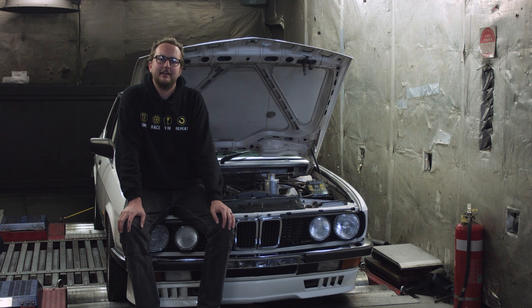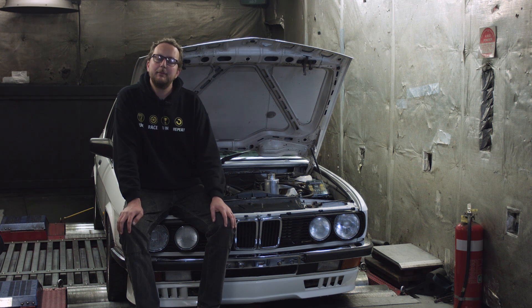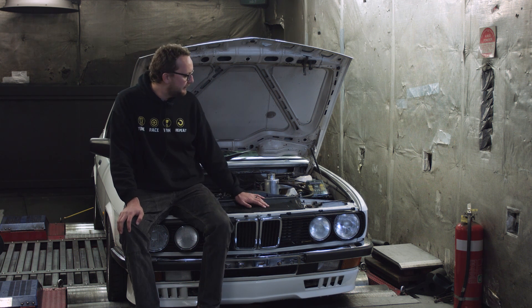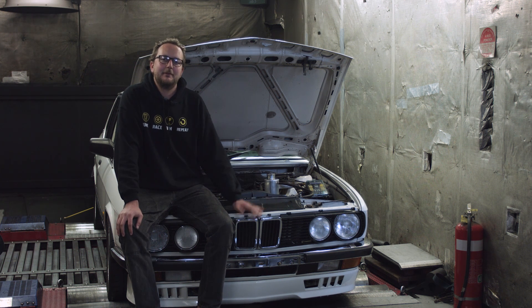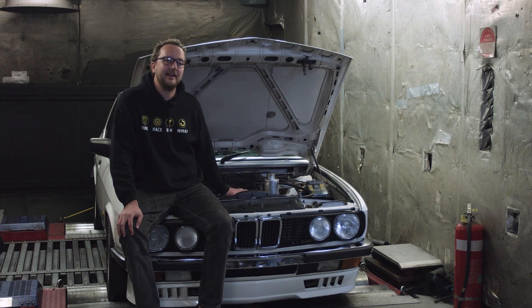Hi and welcome to another episode of Haltech Technically Speaking. Today we're here at Castle Hill Performance and we're going to be taking a look at this 1984 BMW Alpina — a little bit of retro, a little bit of cool — so we're going to take a look at what the guys have done to bring it up to date.